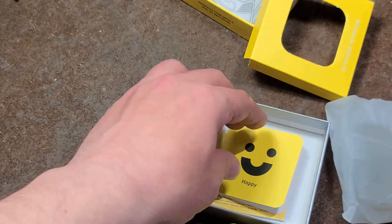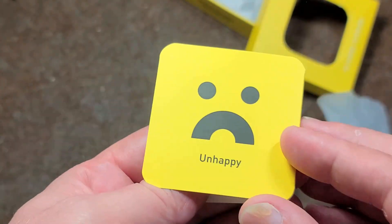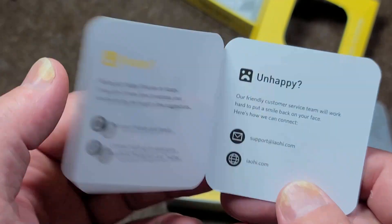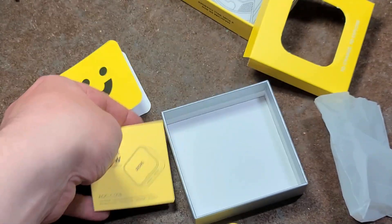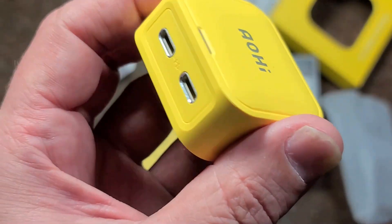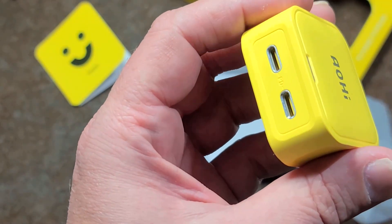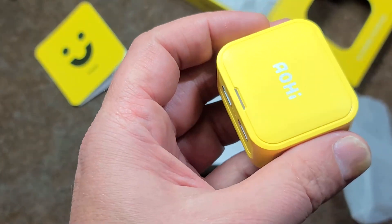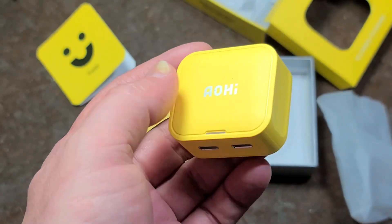They also send along a cable, with this happy/unhappy card, which is kind of hilarious, and a little instruction manual. This charger will do up to 40 watts — up to 20 volts, 2 amps maximum output. If you're using both ports at the same time, it will quick charge, but it'll start dropping the current when there's too much load.